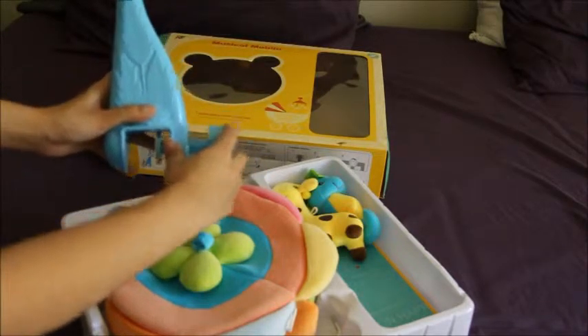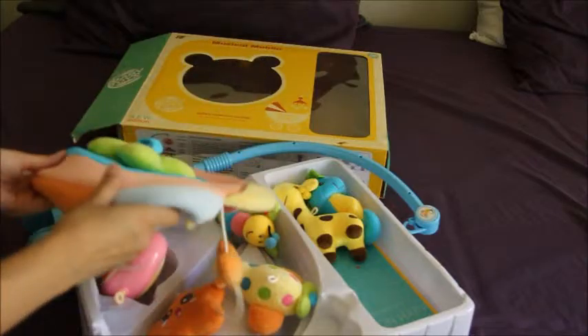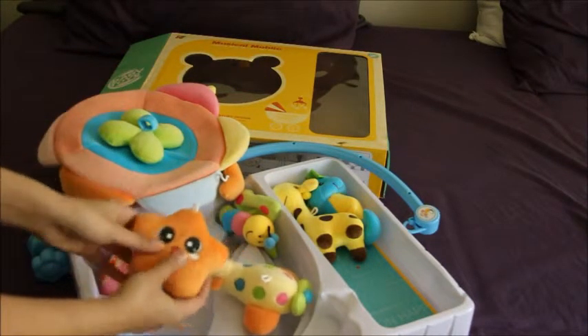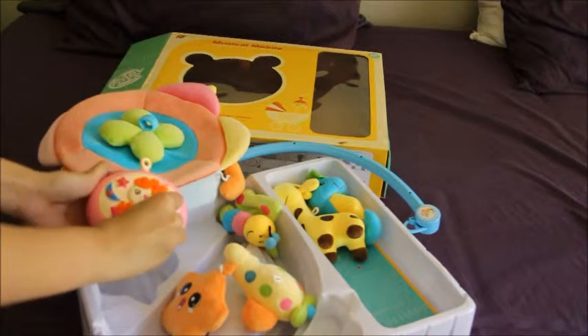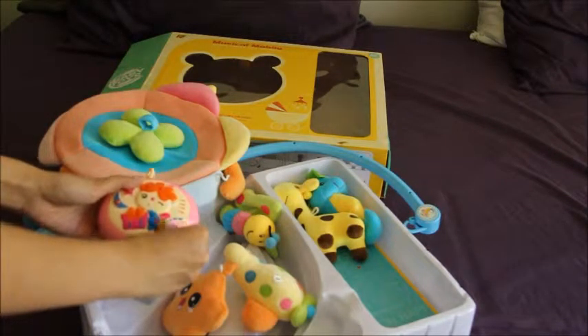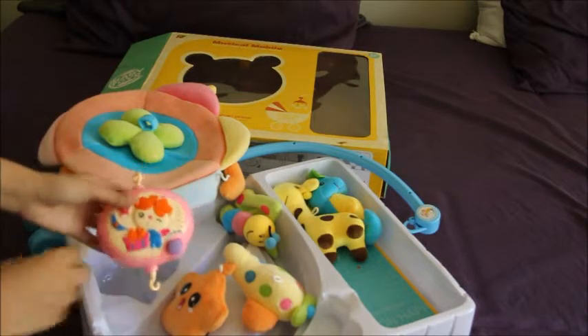The size is pretty nice and your kids are going to enjoy this a lot. The material is really soft and all of the toys are filled with cushion. It runs on batteries — there's a battery compartment right here — and this controls the volume to increase or decrease it.